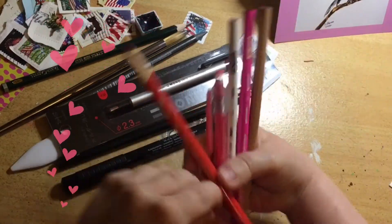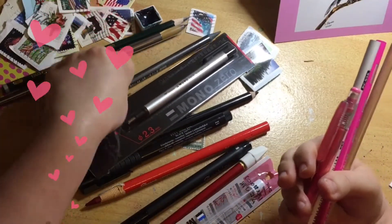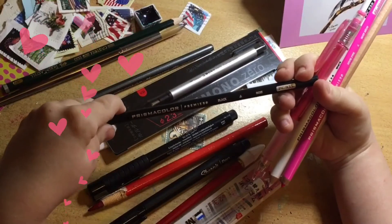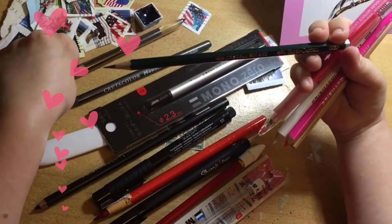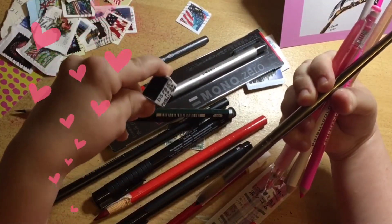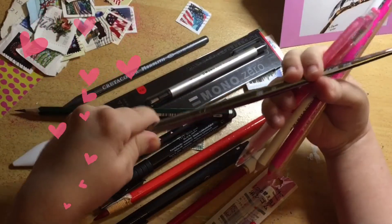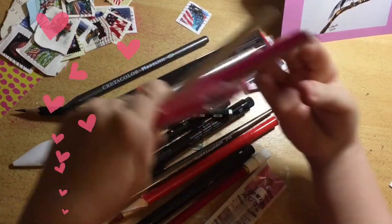A Faber-Castell Pitt artist pen, a Caran d'Ache china marker - I haven't used one of those before. A Cretacolor Monolith graphite stick, a Prismacolor black - how did you know I was so low on these things! A Faber-Castell 3B, and oh my goodness - watercolors by Daniel Smith in Phthalo Blue, and a paintbrush by Royal and Langnickel in size 12. Thank you, how did you know I needed all these things?